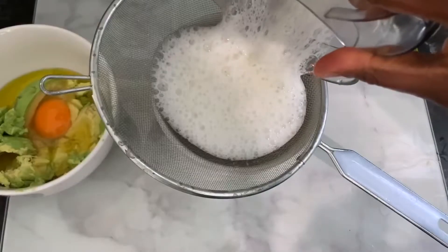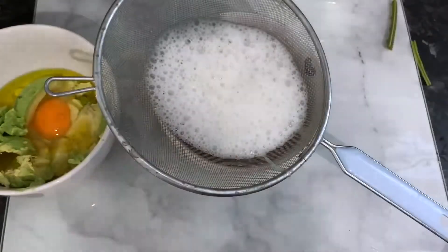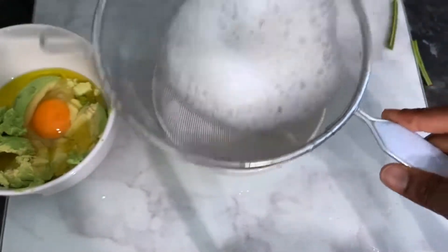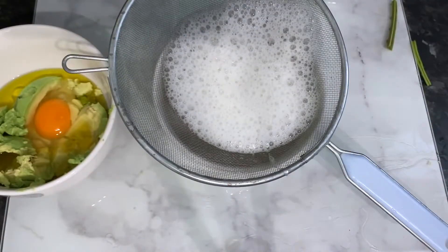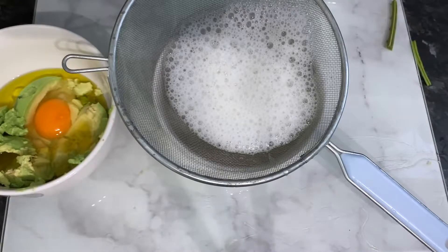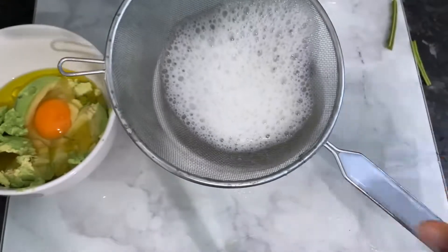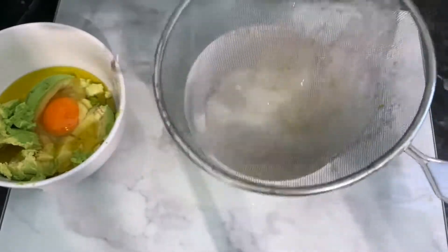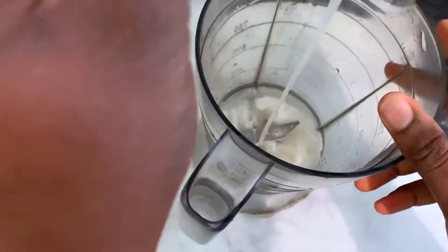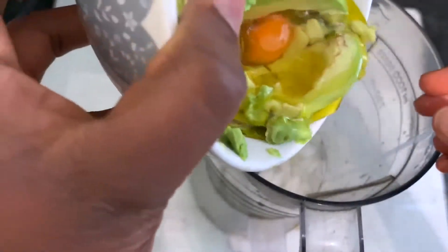After blending, pour it into your sieve and allow it to drain naturally. You can use a tea towel, stocking cap, or any other strainer you've got. I just let mine sit there for a few minutes and it was absolutely fine. After sitting for a few minutes, this is what it looks like — just discard the pulp and then get the juice.